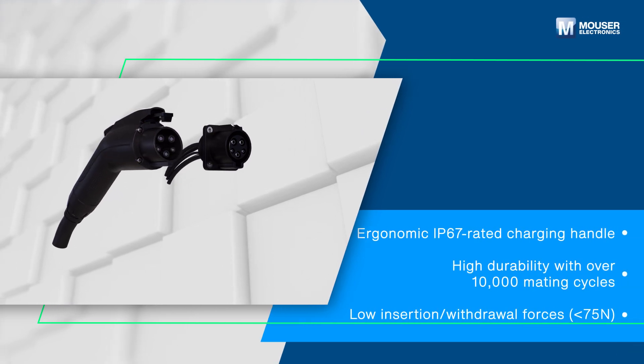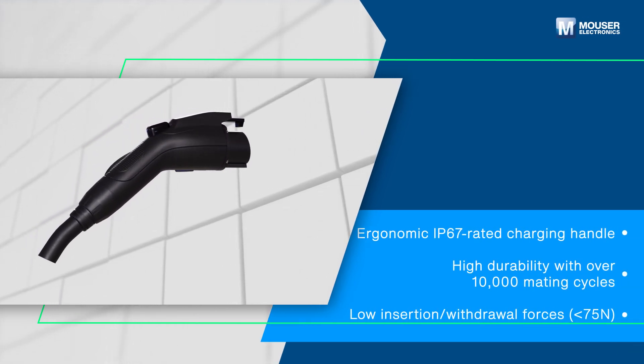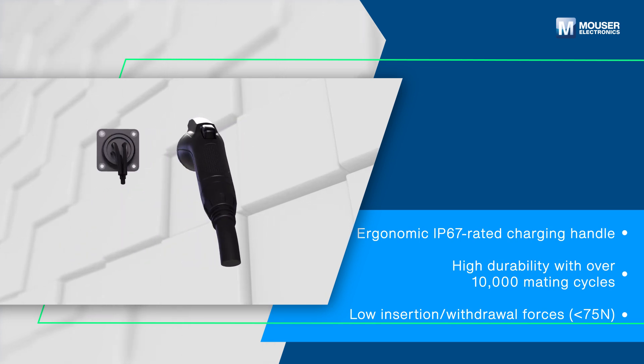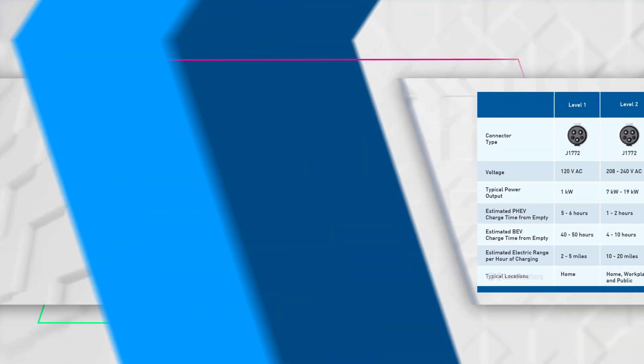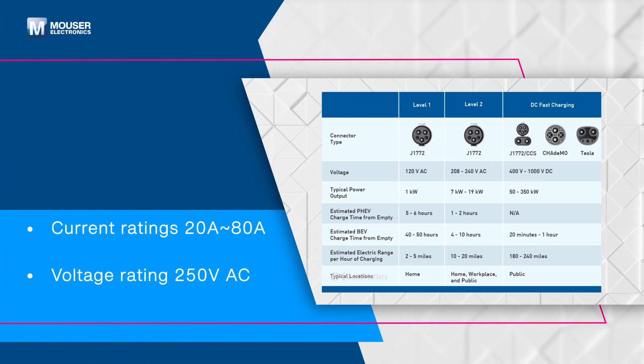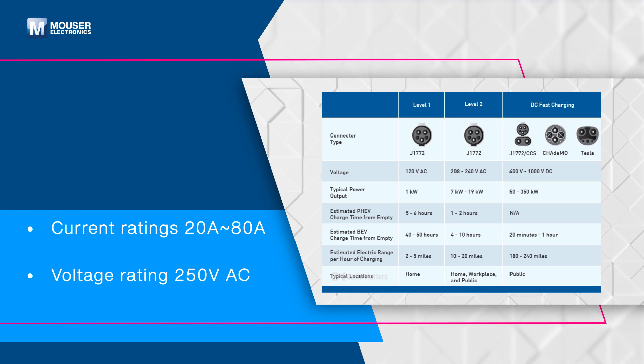Built for durability, the ER Series features a rugged yet ergonomic design and can endure over 10,000 mating cycles, maintaining performance even in extreme conditions. It supports current ratings from 20 amps to 80 amps at 250 volts AC, making it adaptable to various applications.